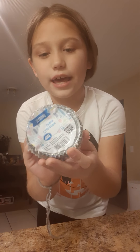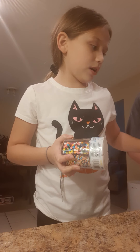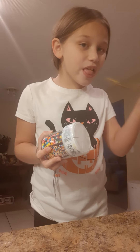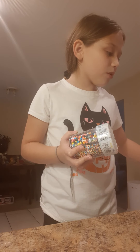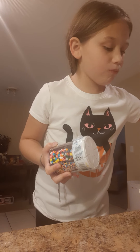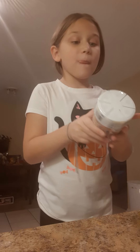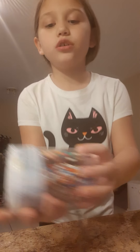So we got these cupcake liners — we're not making cupcakes anymore but that's okay, we can always make them another day. We have cake batter, so yummy! And we got these sprinkles — we're not using this single one but I think we're going to use some of them.